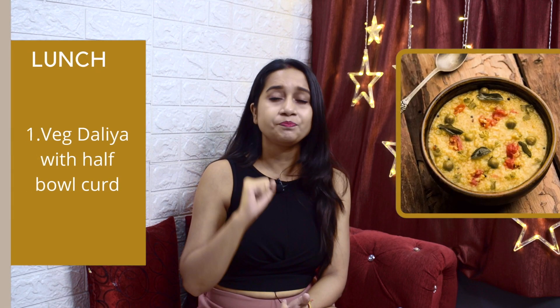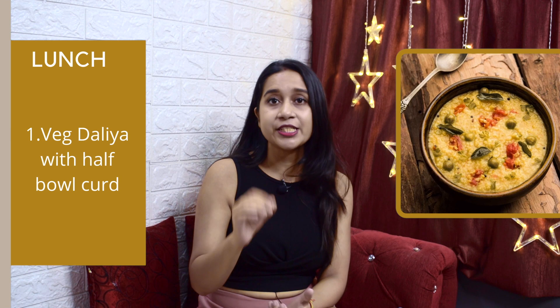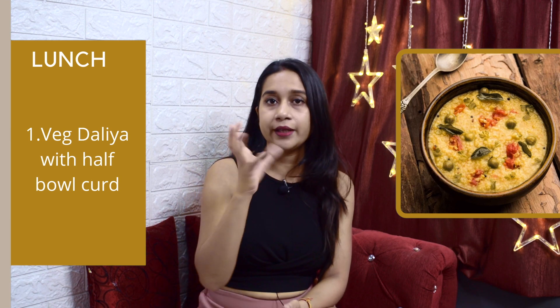Next comes lunch. I am giving you good, filling options. The first lunch option is dalia — make a vegetable dalia and eat one bowl. Add a little salt.